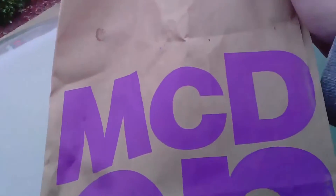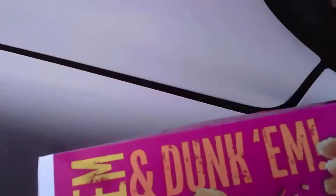They finally brought back the McRib here. Here's the bag that comes with it — this is McDonald's. Here's some napkins, won't be needing those. So this is the little — they gave me a McNugget box. Guess they ran out of the McRib boxes, that's fine. So let's take a look inside at the McRib.